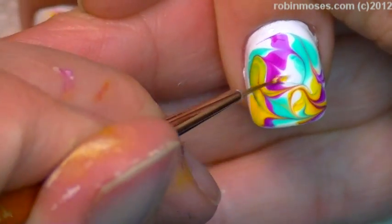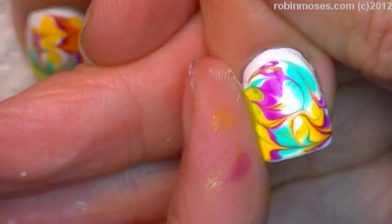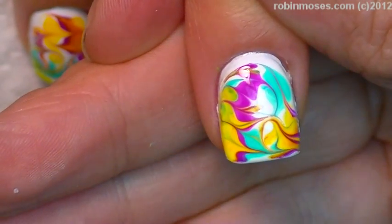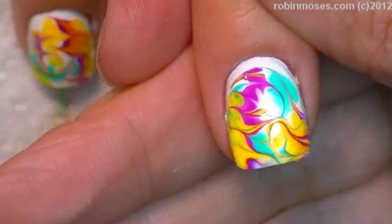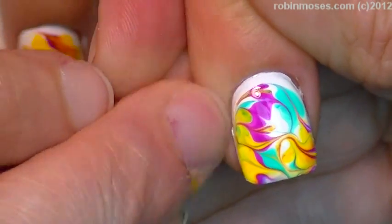So I'm just letting everybody see all my mistakes. There we go — pull, pull, and then cap.